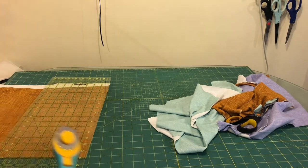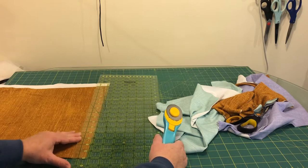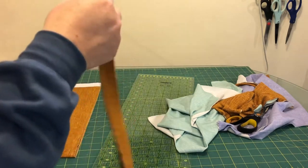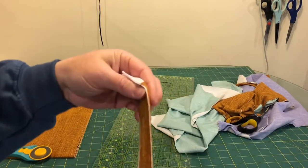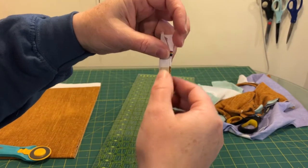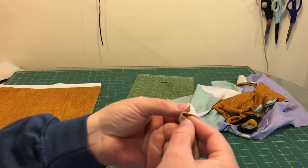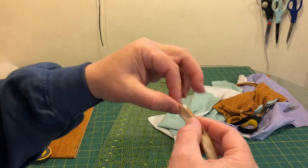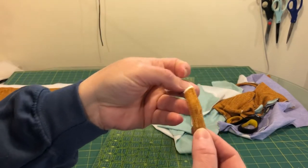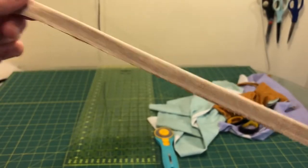I'm cutting one-inch wide strips — just a thin little piece of trim. Then I'm going to turn this right sides together and sew all the way down with about an eighth to a quarter inch seam to make a long tube, and then we're going to turn it right side out and we'll have a piece of trim to appliqué onto the front of the shirt.